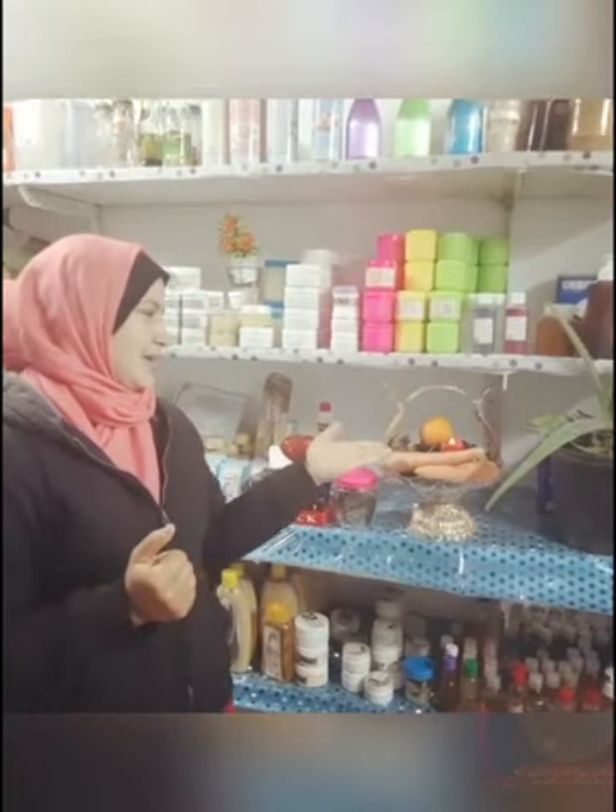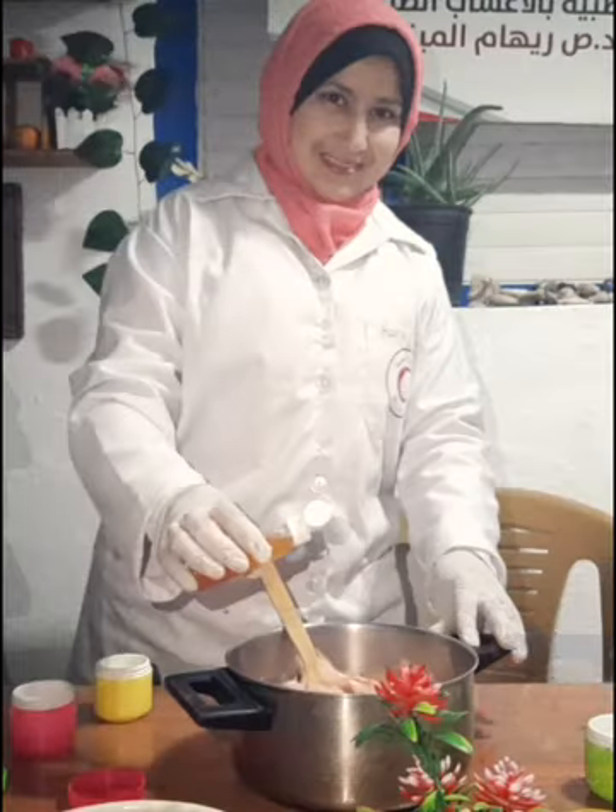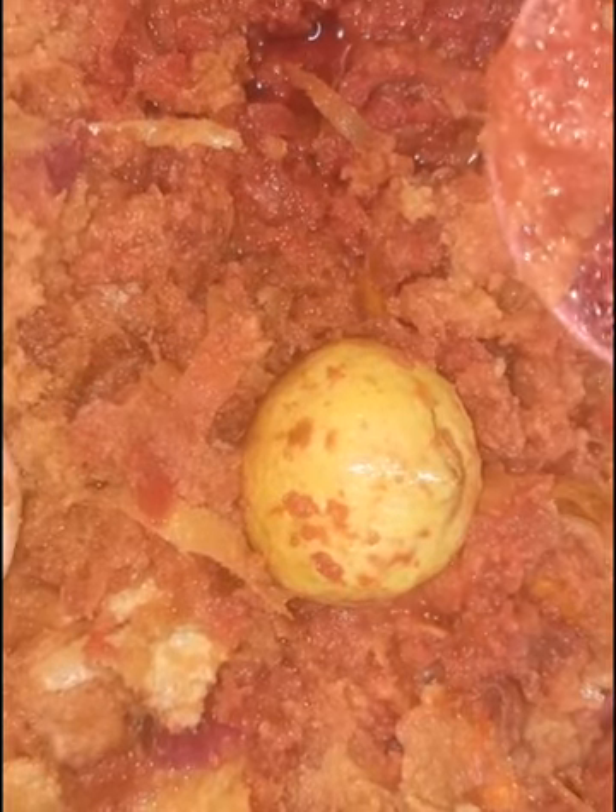محتوياته لكن عشرطة بعيرا بناخلقها الجذر: شمندر، حمضيات، طبار. والجزر والأعشاب الأخرى المفيدة للبشرة.